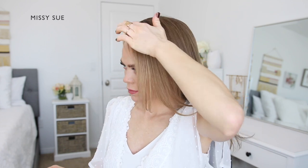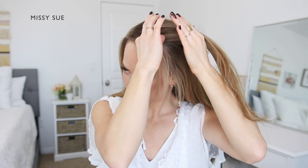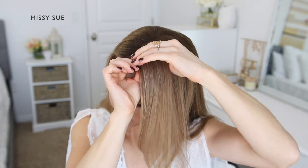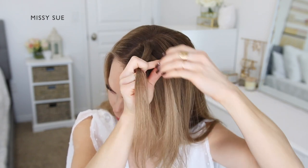For this hairstyle, begin with your hair parted near the center. Divide out any hair that you would like to frame the face. Now create the first braid on the left side of the part. Pick up a section on the left side and divide it into three smaller sections.